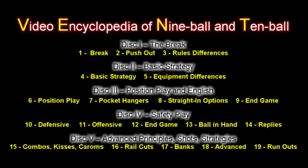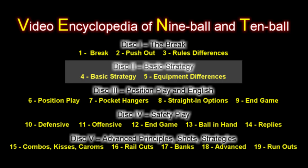This is an excerpt from the Video Encyclopedia of 9-Ball and 10-Ball, a 5-DVD instructional series. This is an example clip from Disc 2 that covers all basic strategy in the games of 9-Ball and 10-Ball.